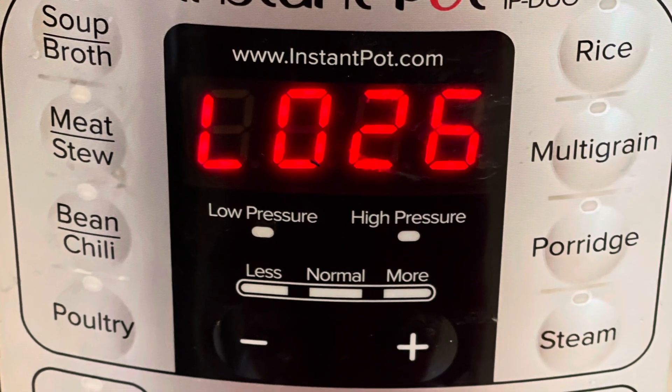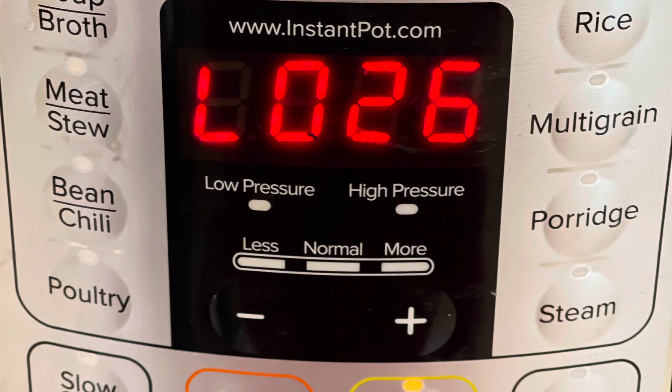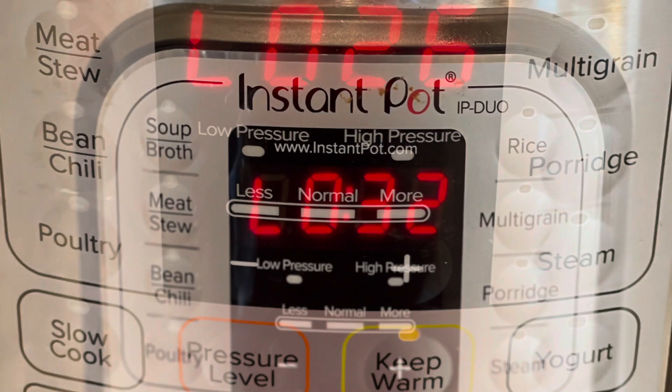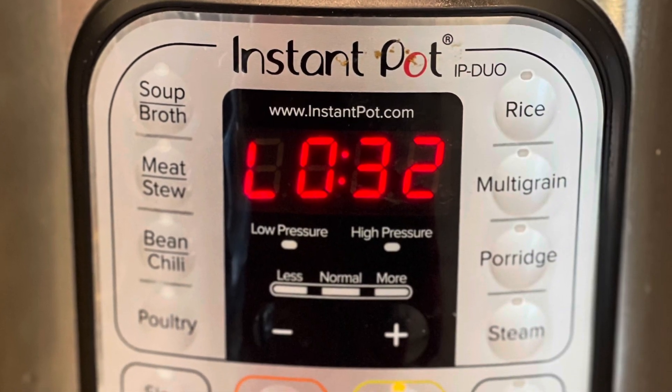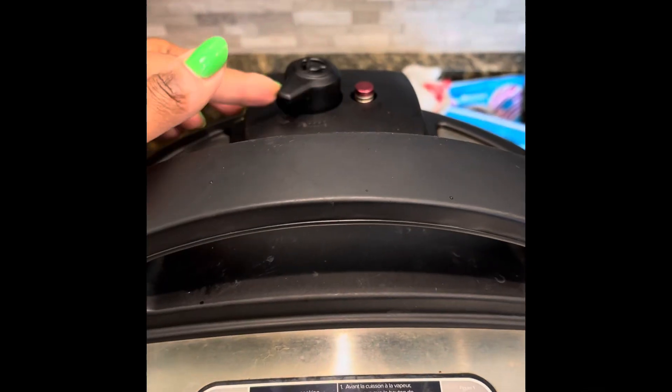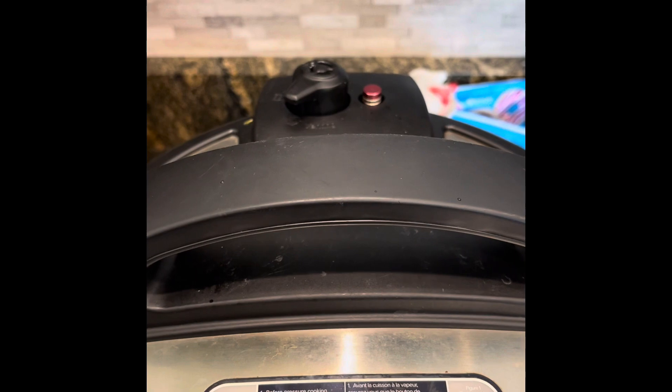Once that timer goes off, we're going to do something a little different — we're going to let the pressure naturally release. So we're going to let it sit there for 26 to 30 minutes, and then we're going to release that remaining pressure in the back so whatever pressure is left will come on out.